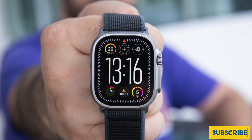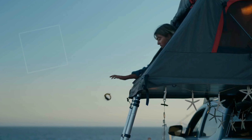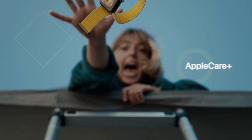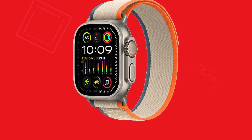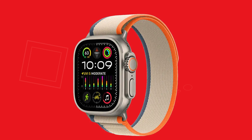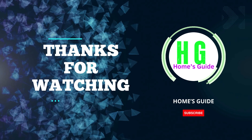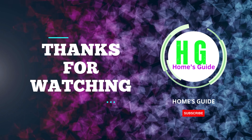In conclusion, the Apple Watch Ultra 2 GPS + Cellular 49mm smartwatch with rugged titanium case and Blue Alpine Loop (Large) is the ultimate companion for those who push their limits. Its rugged design, advanced health and fitness features, and exceptional connectivity make it an invaluable tool for anyone seeking to enhance their performance and stay connected in any environment. Whether you are an athlete, outdoor adventurer, or water sports enthusiast, the Apple Watch Ultra 2 is built to meet your needs and exceed your expectations.